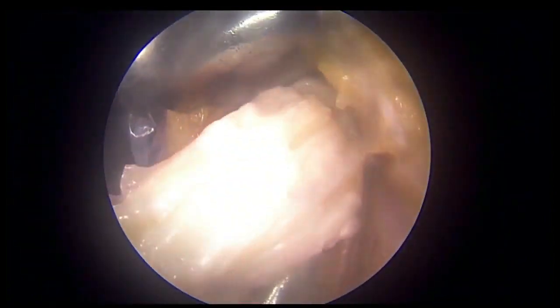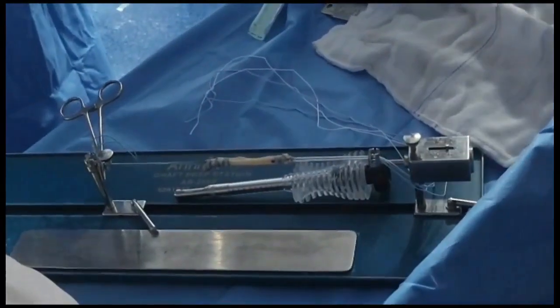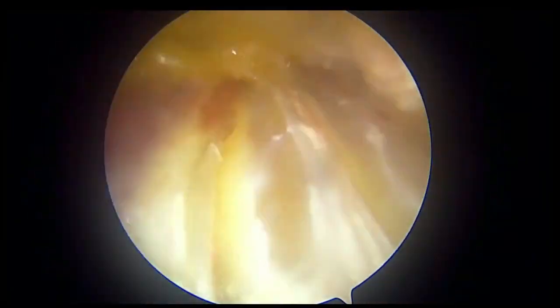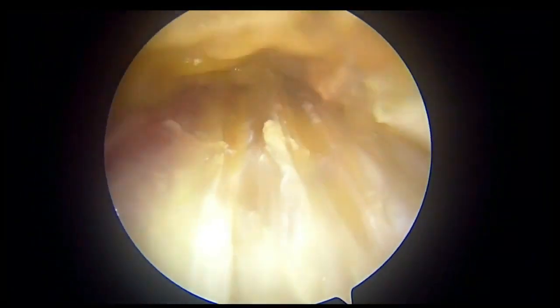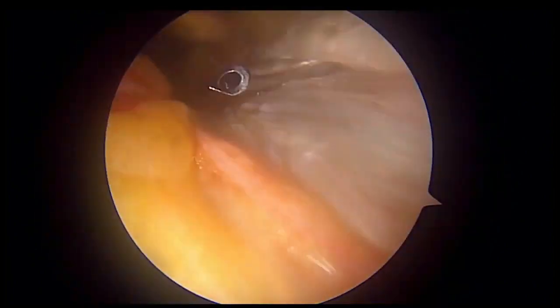The graft is being harvested, taken out, and prepared. You get a very good graft — it is 7.5 centimeters. In the inside view, you can see that the joint is not breached.